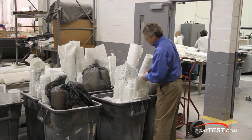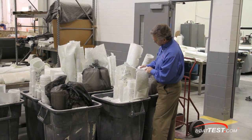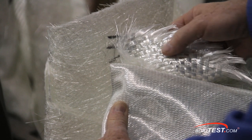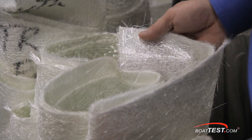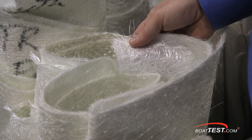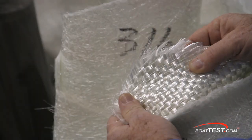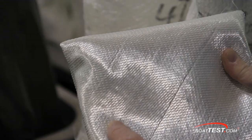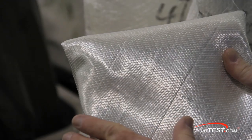Formula is very particular about the materials they use to fabricate their components. Once the materials are cut, they're grouped according to where they're going to be used. Here we have a fourth hull layer for a 310. There are three different materials: first is a bonding layer, then a different material is used for a strengthening layer, and then depending on where it will be used, an even thicker and more tightly woven strengthening layer is applied.